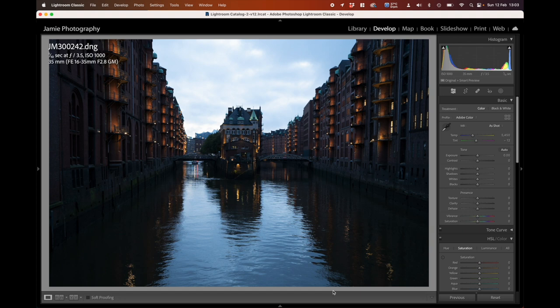Good morning, good afternoon, good evening, welcome back to Jamie Photography. Today I'm going to take this image of the water castle in Hamburg and do a process of this image — a sky replacement — and basically bring it alive. The raw file for this tutorial is in the comments below; feel free to download and follow along. Please respect my copyright on the file, and if you use it on social media, just give credit to Jamie Photography.